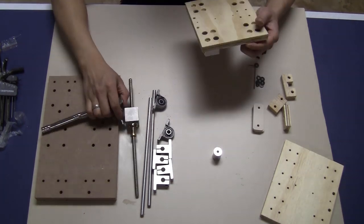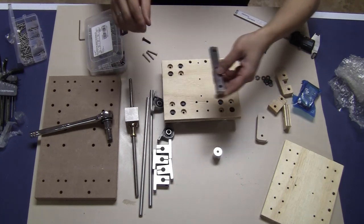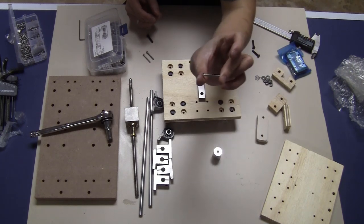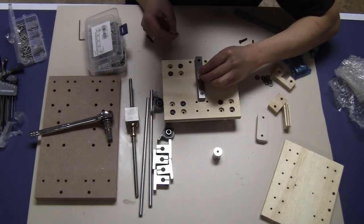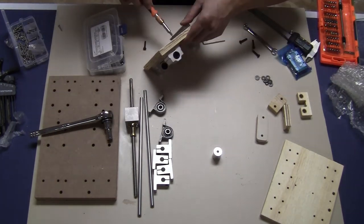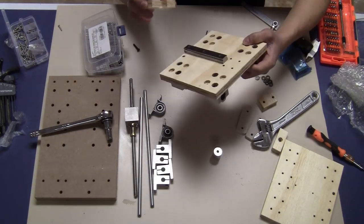Next step I'm going to install the floating head setup. For the floating head setup I have here a 10 centimeter MGN15 rail and the bearing block comes with it, but I'm not going to install the bearing block now — just the rail first. You'll need about three M3 25mm bolts to slide through the holes. The rail is now tightened on here.